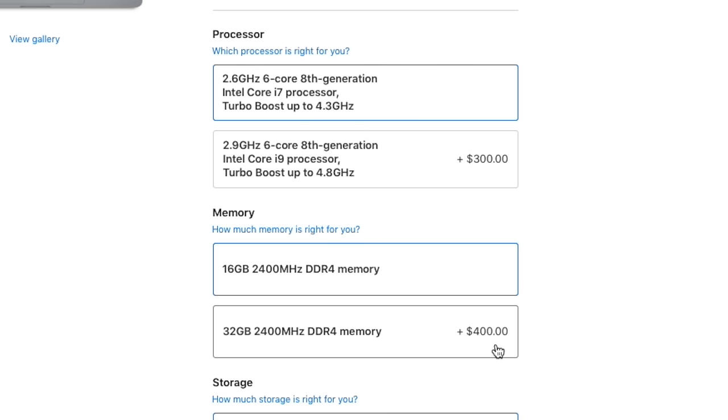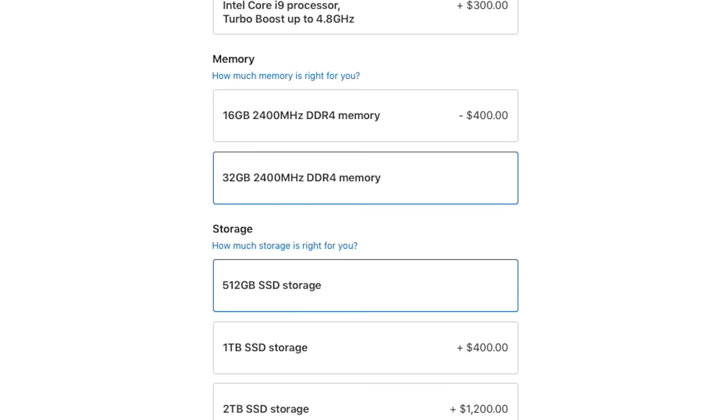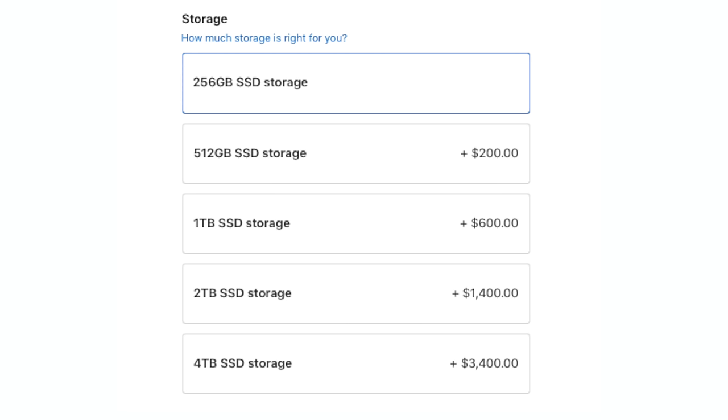The new 15-inch MacBook Pro with touch bar has a base configuration of 8 gigs of RAM, configurable up to 32 gigabytes. Those numbers are crazy because you typically find those options on a desktop computer. But you are going to have to pay to play — a 1-terabyte SSD upgrade brings the price to $3,400.